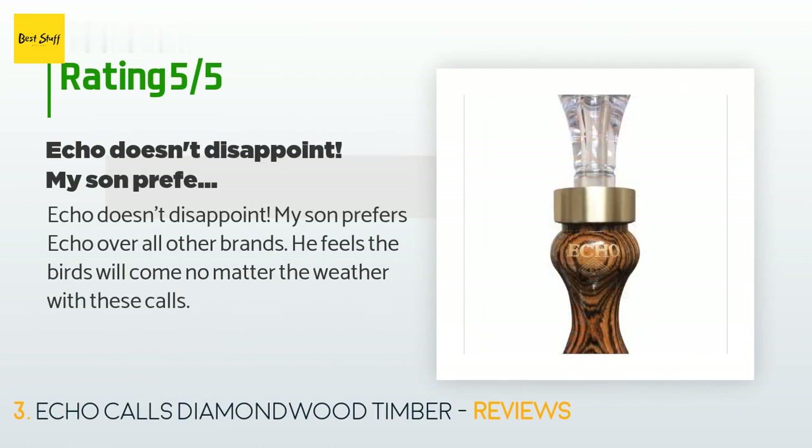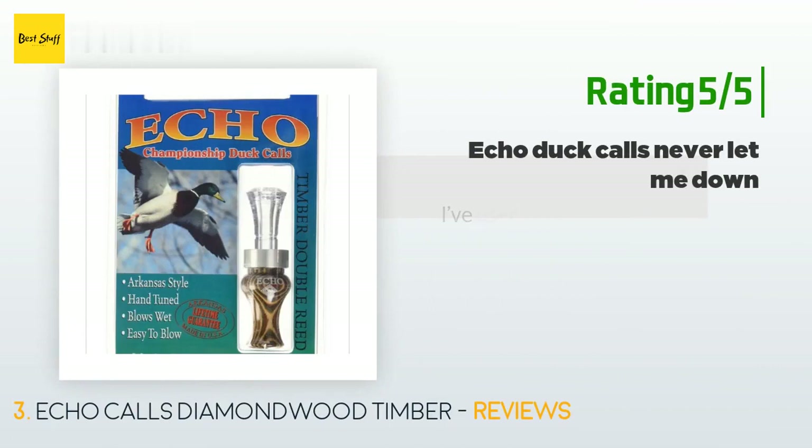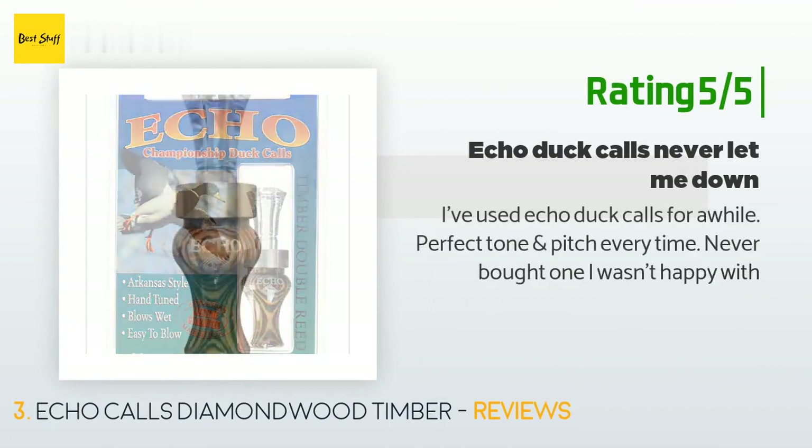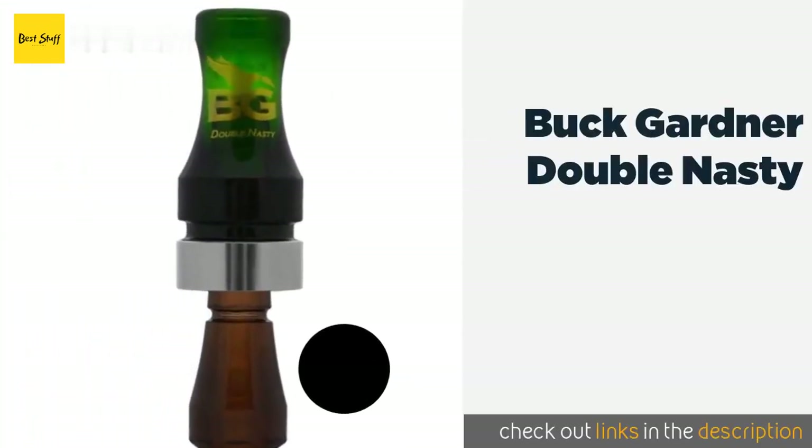There are 73 reviews with an average rating of 4.5 stars for this product. A customer said: Echo doesn't disappoint. My son prefers Echo over all other brands. He feels the birds will come no matter the weather with these calls. Another happy customer said: I've used Echo duck calls for a while — perfect tone and pitch every time. Never bought one I wasn't happy with.